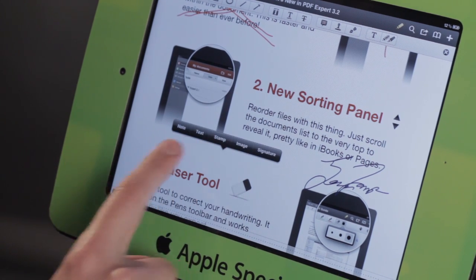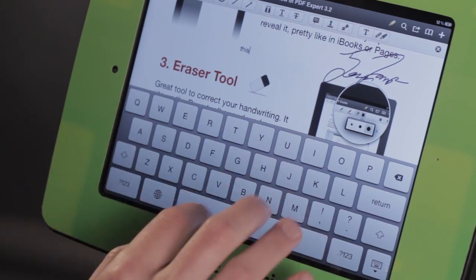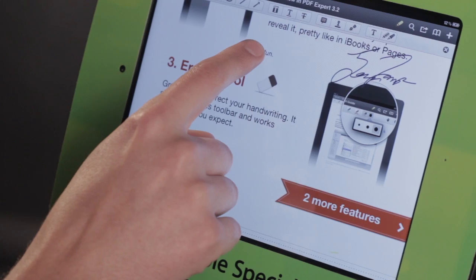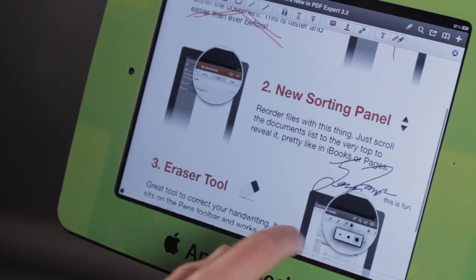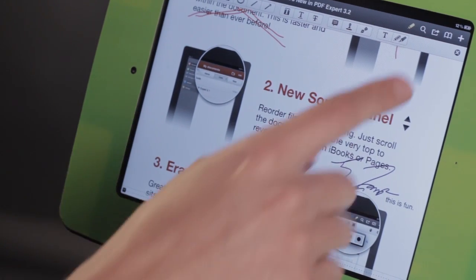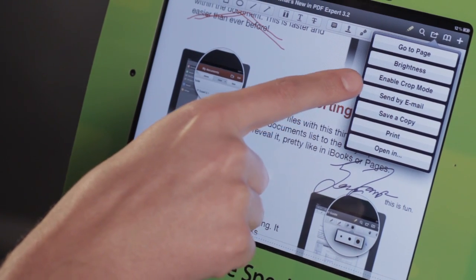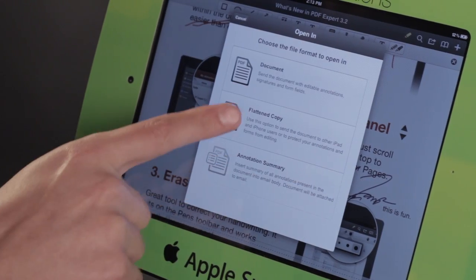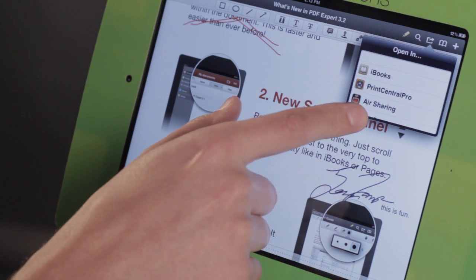I can also add in text if I want to annotate something — tap Text, type what I need, and I can place this wherever I'd like it to go. Done. Now I can send this off to somebody by tapping up there to send it in an email, or I can keep it myself by tapping Open In. I'm going to choose a flattened copy — that's the best choice — and then I can open it in other applications.